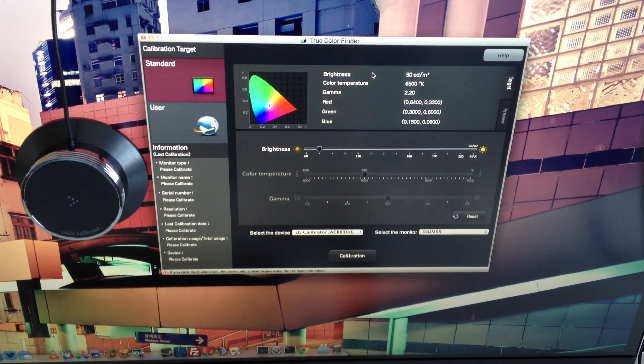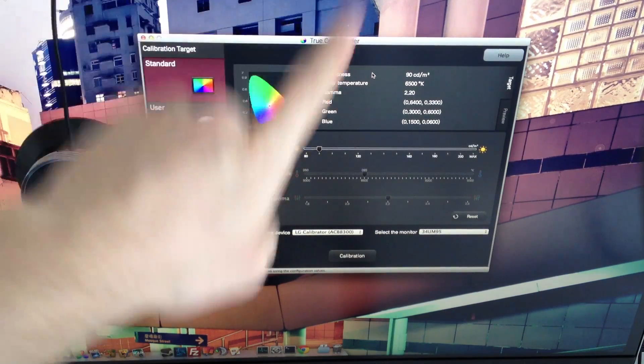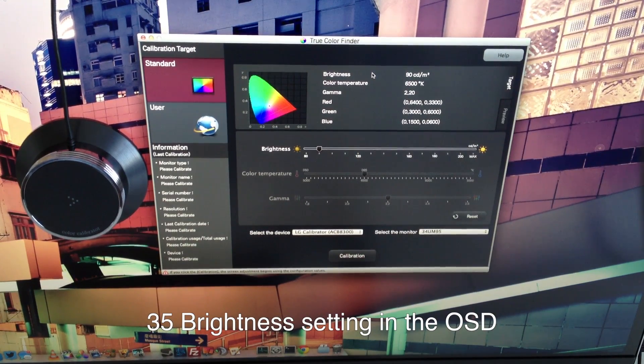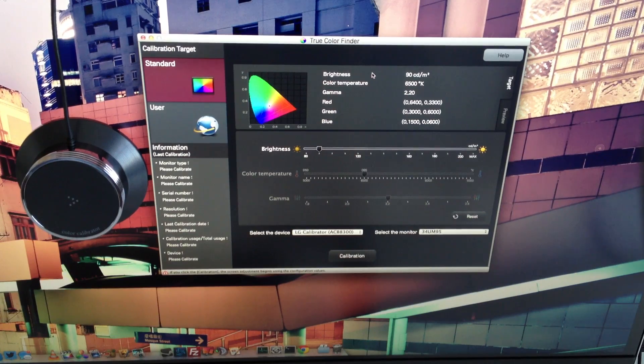So there you can see I've got the True Color Finder software open, with the calibrator connected. I've got my brightness set down all the way from 180 to 90, and I think that's better for me — I usually run my monitor at 35% brightness out of 100, and even then it can still be too bright. The LG Calibrator ACB8300 is shown with the monitor selected as a 34UM95. So let's start our calibration — this could take anywhere from 5 to 15 minutes. We'll click calibration and get started.